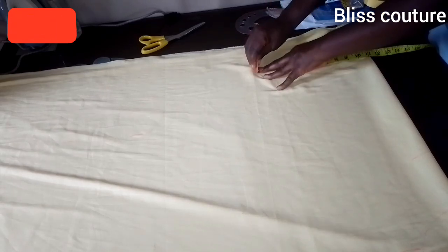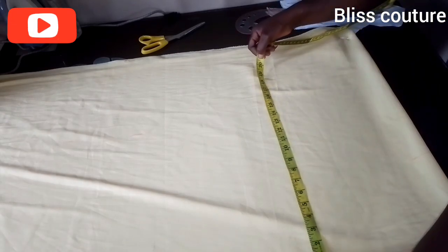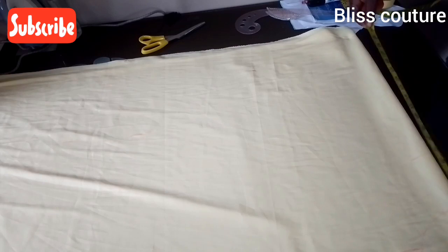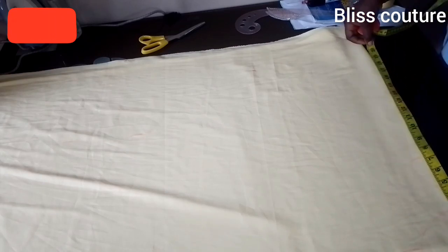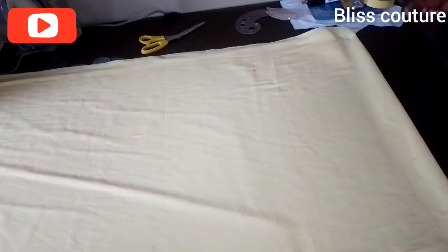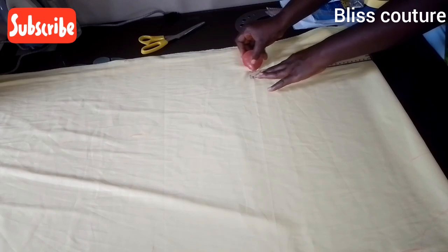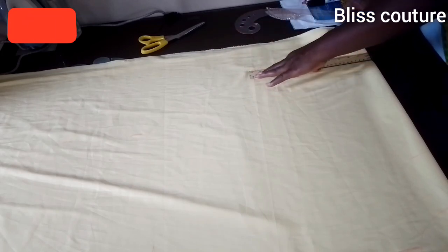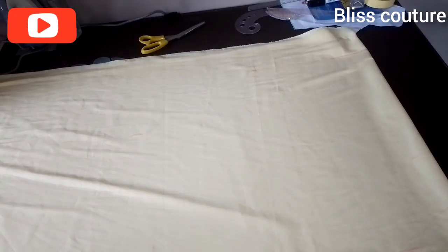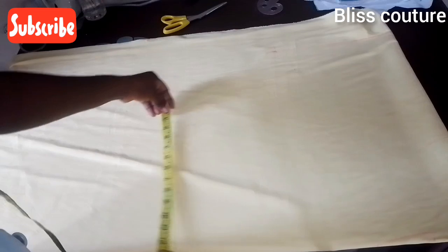From the shoulder I come down 12 inches — that will be the wrong sleeve of this gown. I copy what I have from the shoulder to the sleeve length, copying it to that 12 inch mark so I can have a straight line there. I then mark my hip measurement plus allowance up to that 12 inch point and connect the straight line.